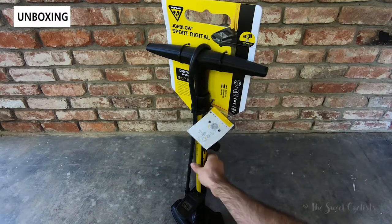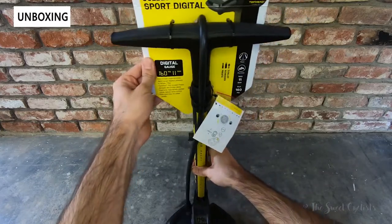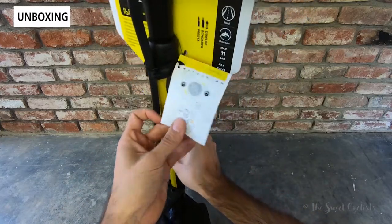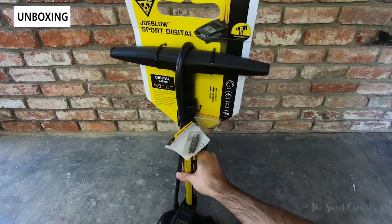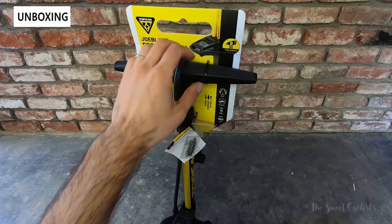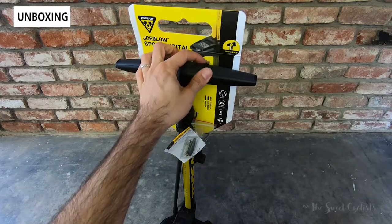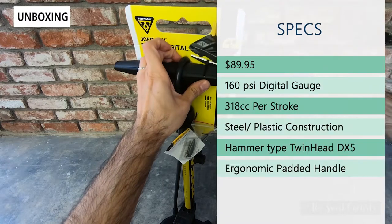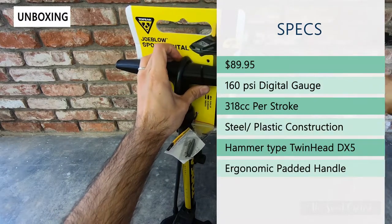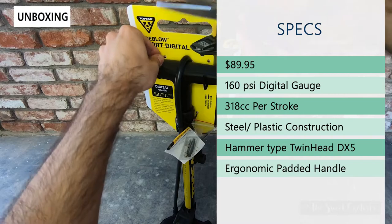Packaging-wise it's pretty simple — we just have a little cardboard backing, some instructions, as well as a few tools and attachments. I'm going to go ahead and take the little zip ties off and we'll go over the specs. The retail price for this is $89.95, which is more affordable than the $125 pro version.